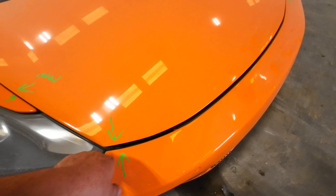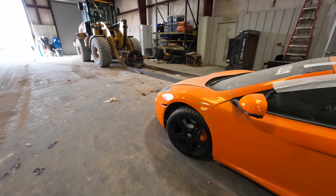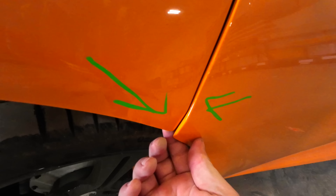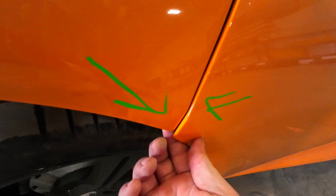I have no doubt there's some structural damage, but this car could be put back together. I would almost bet you could drive this thing down the road without doing too much work. I notice there's a lot of gap issues — a pretty huge gap right there, more gap issues here and here. And I notice there's some writing on the side: 'wheels not torqued, don't drive over five miles per hour, parts are not on 100 percent.'